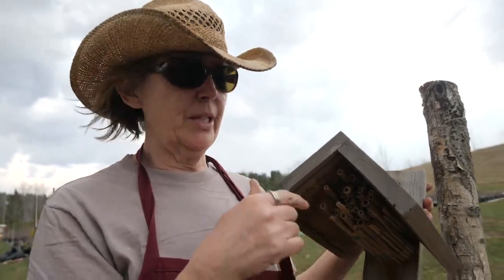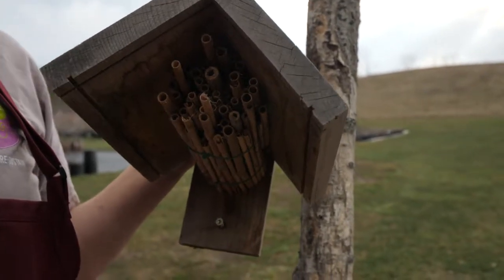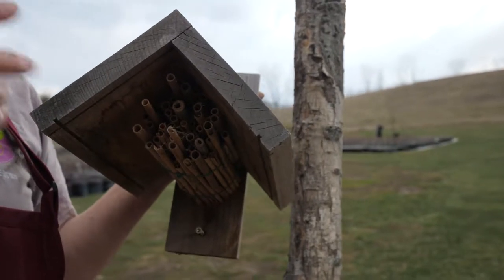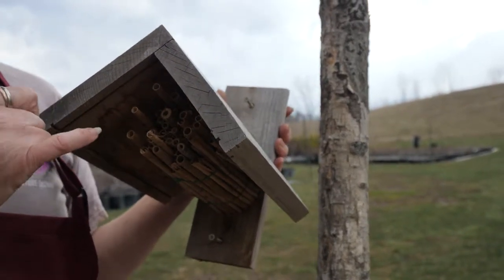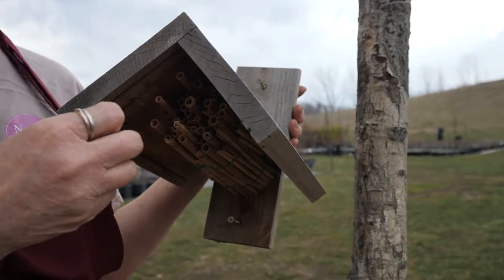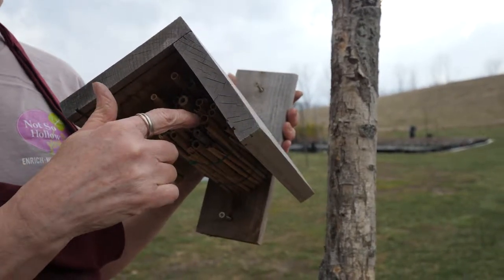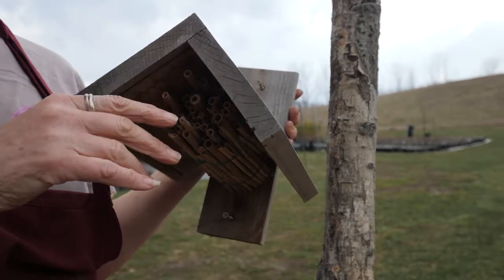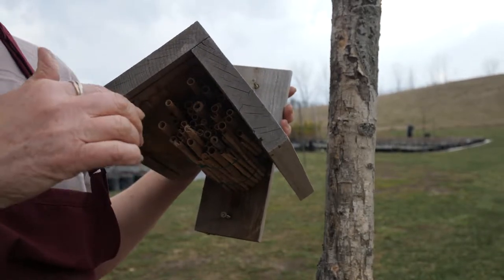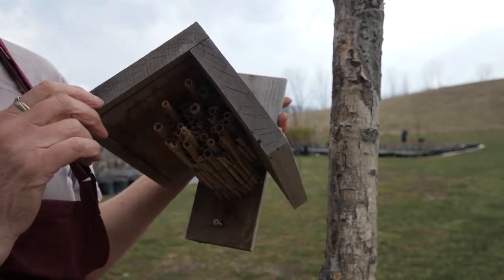I'd like to talk about why we came up with this particular design. These stems are made out of Phragmites, which is an invasive plant, so it's a good use for it. This bundle is totally replaceable every year, and that's important because native bees are subject to predation by mites and fungal diseases. There could be mites or fungus in the tubes, so you don't want new bees nesting in old stems — replace them with fresh ones each season.